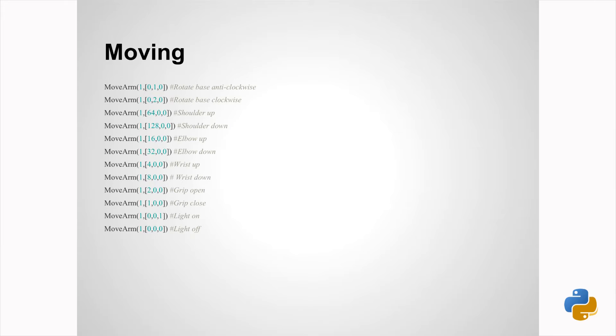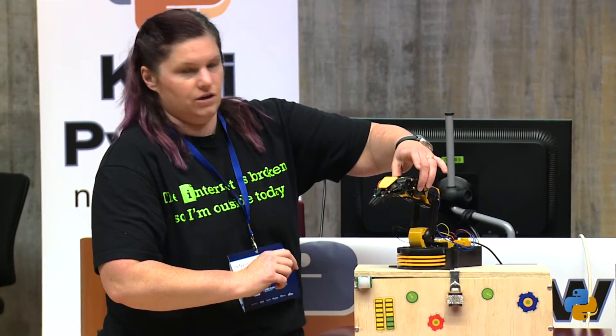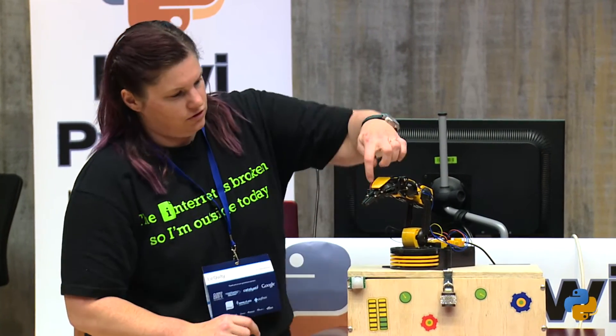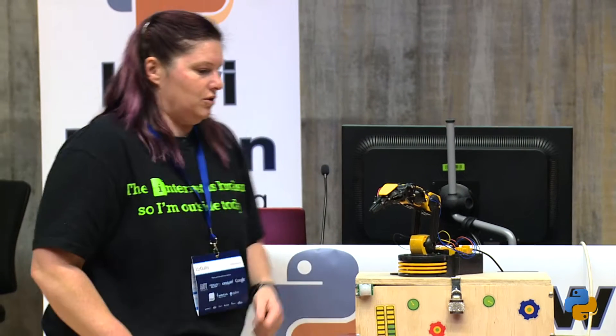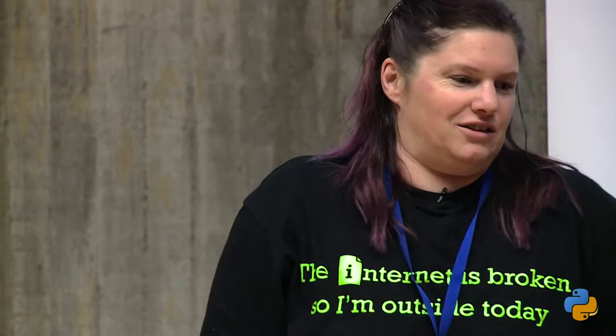You've got different joints: the base which rotates left and right, the shoulders, the elbows, the wrists, and then the grip. You've also got a light on here as well, which turns on and off, which is quite cool. Once you've got that, you can literally automate anything — because you're on Linux, you can set a cron, so at 6 o'clock every morning it reaches up and turns the light switch on, or taps you on the head, or whatever you want to do.